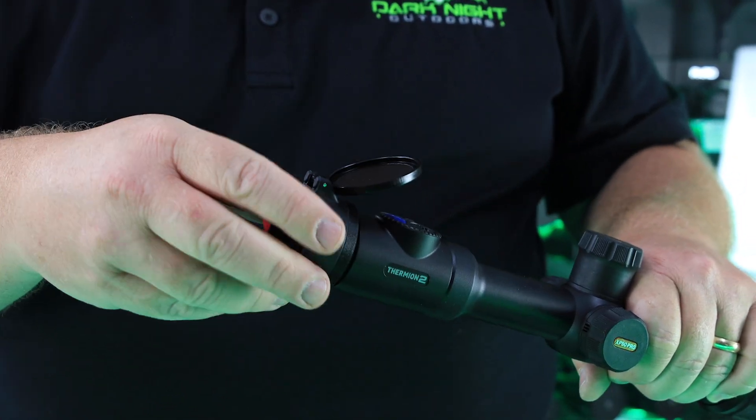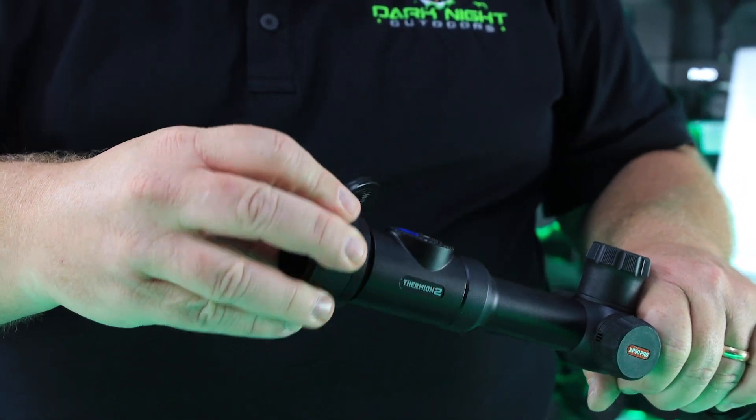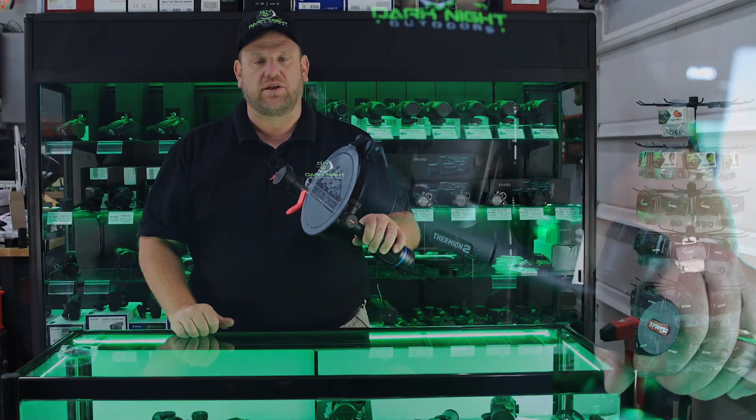Very simply just flip the cap open. It still allows you to adjust your diopter, and then just simply close it.